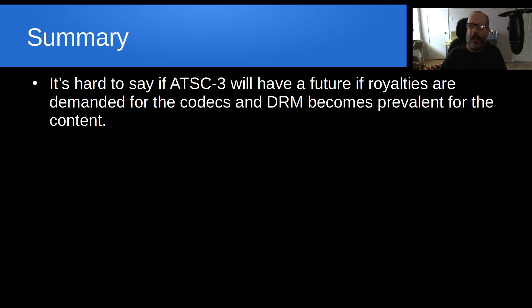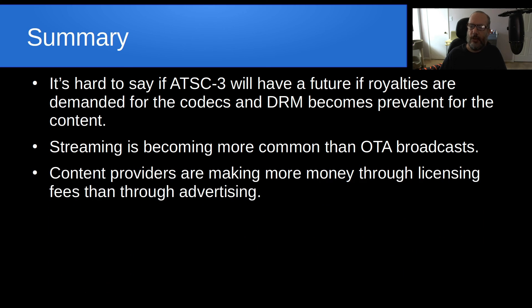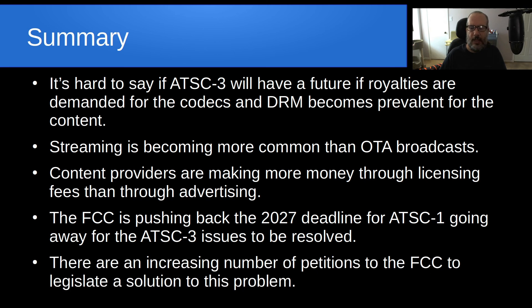In summary, it's hard to say if ATSC3 will have a future if royalties are demanded for the codecs and DRM becomes prevalent for the content. Streaming is becoming more common than over-the-air broadcast, and content providers are making more money through licensing fees than through advertising. The FCC is pushing back the 2027 deadline for ATSC1 going away due to the ATSC3 issues mentioned in this video. There are an increasing number of petitions to the FCC to legislate a solution to these problems, particularly the DRM problem.